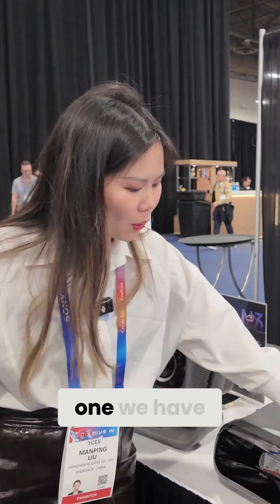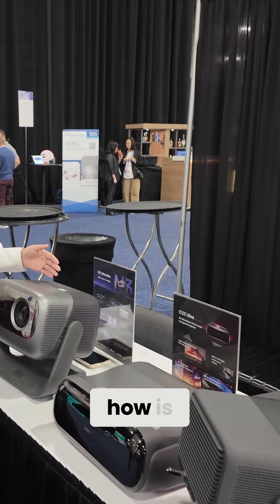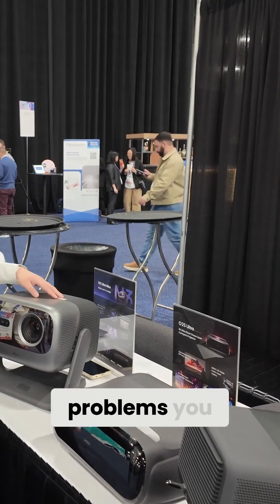For this projector, we have more AI-powered features built in, so no need to worry about performance in sunlight or in the daytime. This one will figure out all the problems you have.